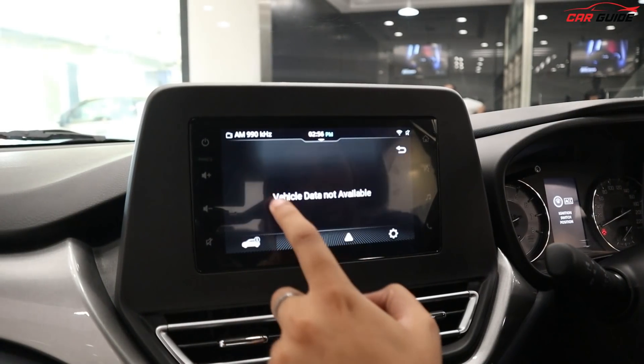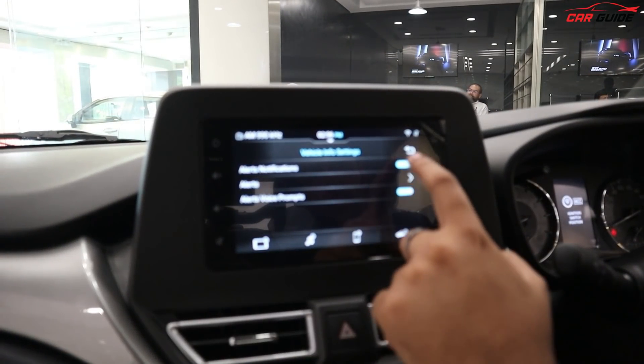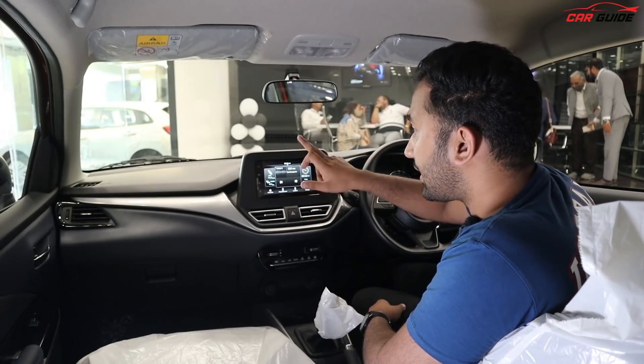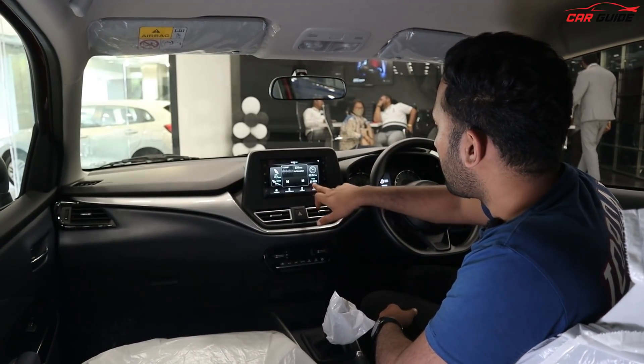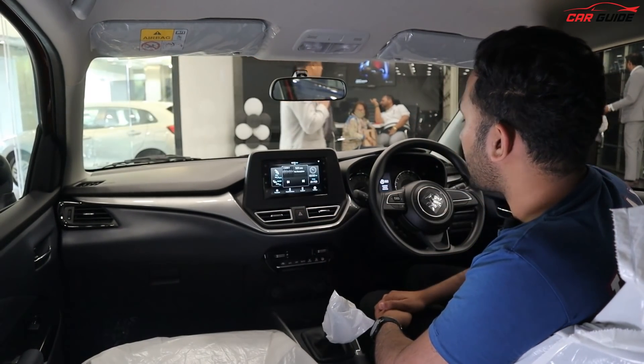Because it's connected, you can see the Wi-Fi signal here. The interface and touchscreen response I felt is better compared to Delta's touchscreen and previous Maruti Suzuki touchscreens. The controls are different, so it takes a little time to understand. You can connect your paired device. All the settings are customizable, and there is a radio option as well.